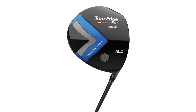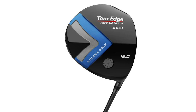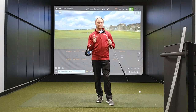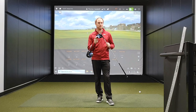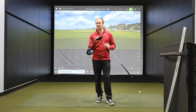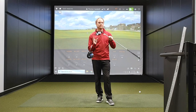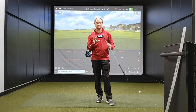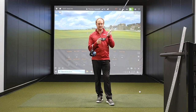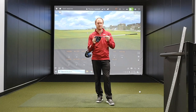The E521 has this Houdini sole. The Houdini sole helps to really maximize the CG in a much lower location, which makes the MOI on the driver 12% more forgiving than their previous models. As we're testing today, I'm going to expect that this model is going to fly a little bit higher and be very, very forgiving. It also has a little bit more of a shallow face, which is also going to help get that ball to launch in the air a little bit easier.